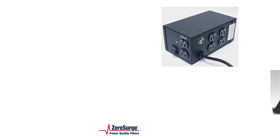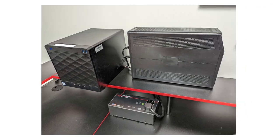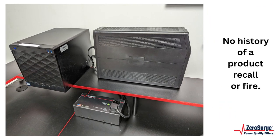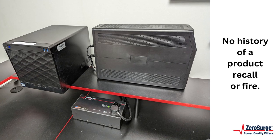Zero Surge has been manufacturing surge protectors in the USA since 1989 with no history of a product recall or fire. You could use them with confidence knowing your electronics are fully surge protected.